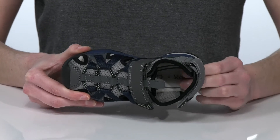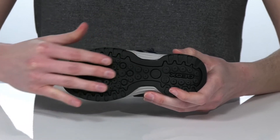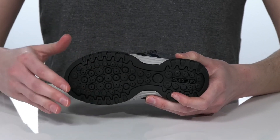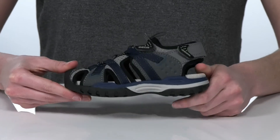The footbed is nicely cushioned for a comfortable wear. Underneath, the grippy outsole features the patented G-OX logo. Perforations at the forefoot will create a breathable microclimate inside the shoe, and the lug design can handle any terrain.